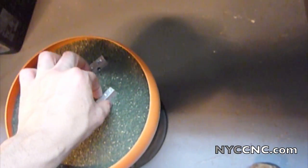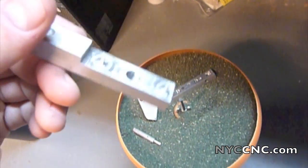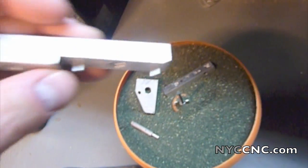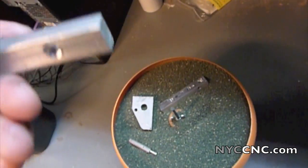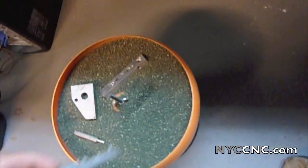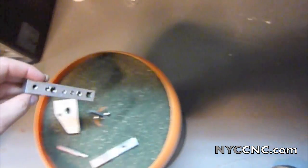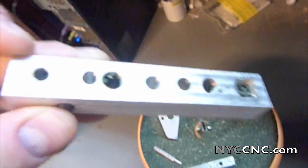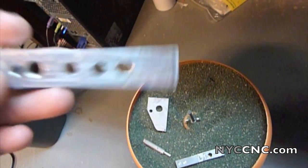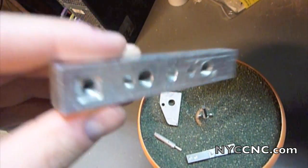Similar thing here — this is a part I actually made to change my watch battery. It has a toolpath exposed, some threads, and the stock mill finish on the back. This other part is one I've always had around as a scrap piece — I actually polished part of it on another method, so I'm curious to see how it compares.